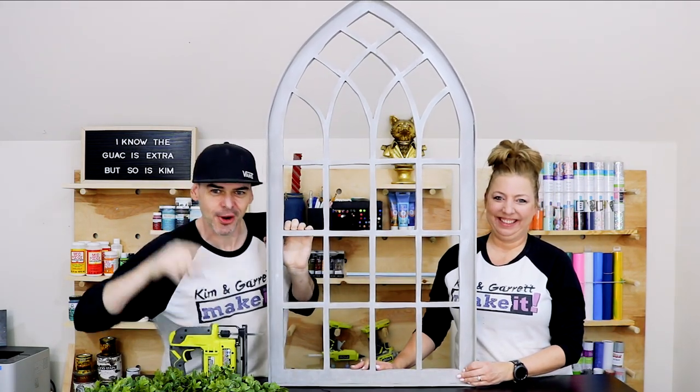We just made this Magnolia home inspired cathedral window frame, and we did it with a piece of $20 plywood and a jigsaw. We'll show you how we did it right now.